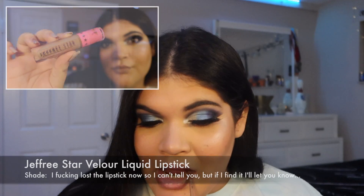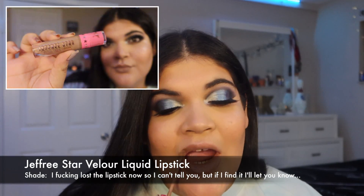I always put a lip balm underneath the liquid lipsticks because it helps with the drying factor. And yeah, I lost the lipstick now so I can't tell you what color it is, but when I find it I'll put it in the description below. I'm sorry.